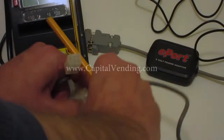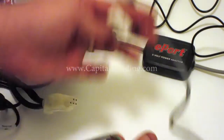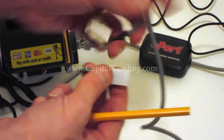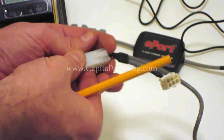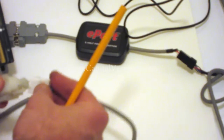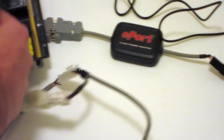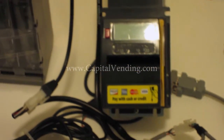When doing your installation, so that everything works properly, this will first plug into the telemeter, which basically gives you the cellular interface for your credit card reader. After the telemeter, this connector goes to the validator, and finally the last single connector is going to go to the coin changer.